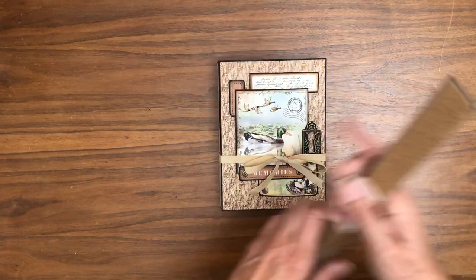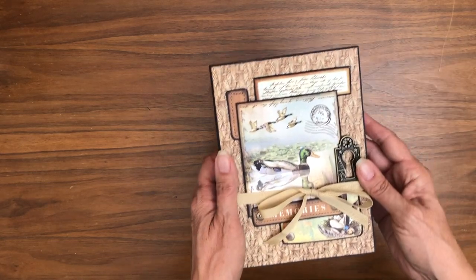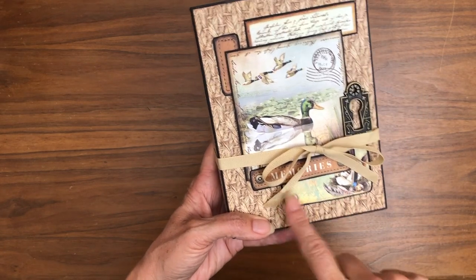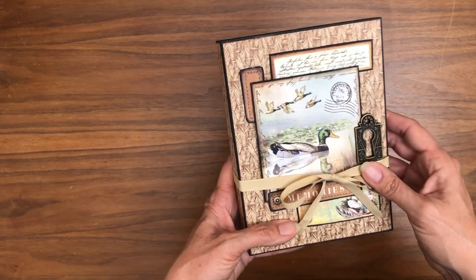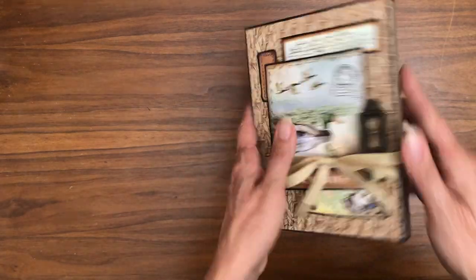The overall dimensions for this are five and a half by seven and a half, so it's a nice size. You can get some photos in here but it's not so big of a project that you give up before you're finished. These are some cut-aparts that are in the collection, and this is a piece of Graphic 45 hardware which I thought went well.